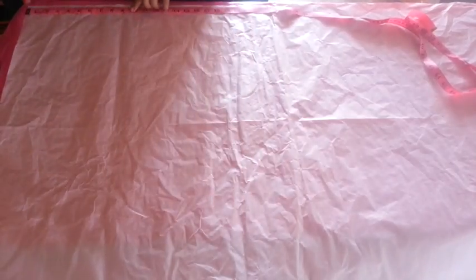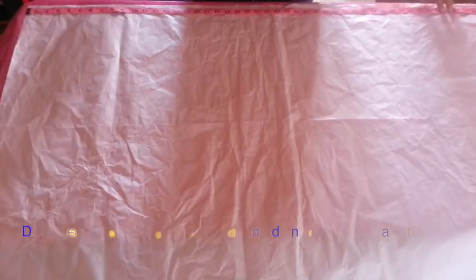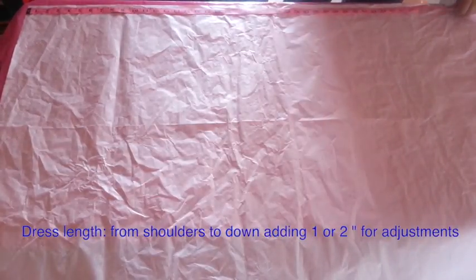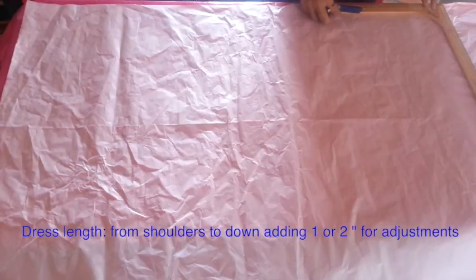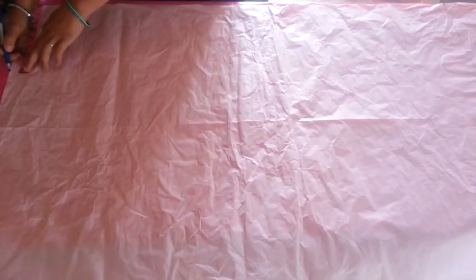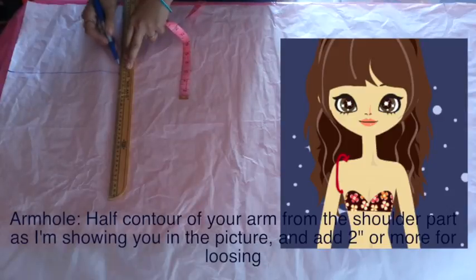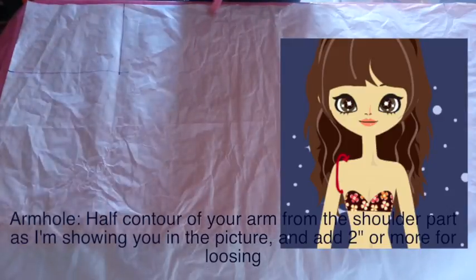I'll start making my patterns in paper — I highly recommend this for this specific kind of dress. From here I will mark the length of my dress starting from my shoulders down, and I will add 2 inches for adjustments and trace a line at that point. Now in the top part I will mark half the length of my shoulders and trace this line going down, and here I will trace the armhole — I am giving you more information on screen about the measurements.